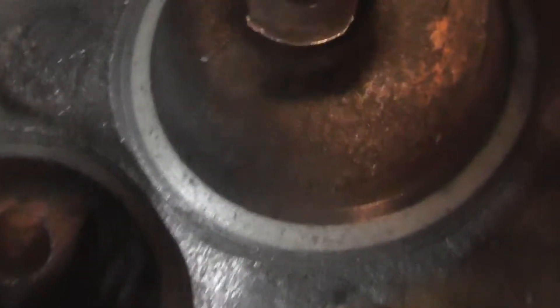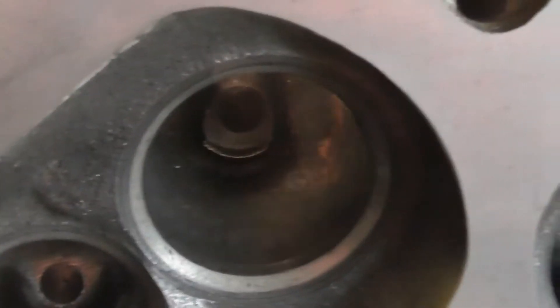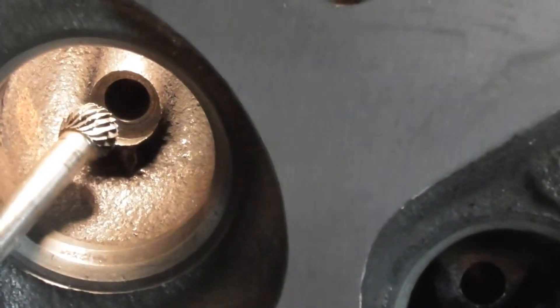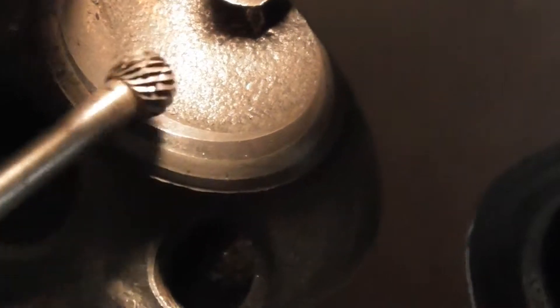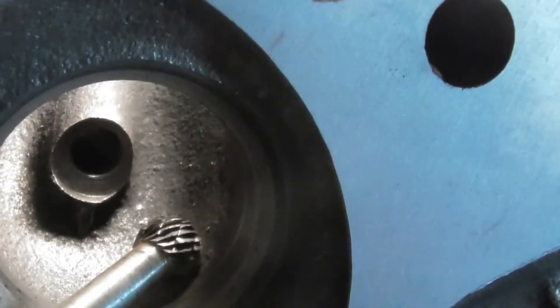Light down in the hole there. You can see that big ridge around the guide. You can see that big ridge around there. There's a pretty good ridge around here too. I would say the exhaust was worse.